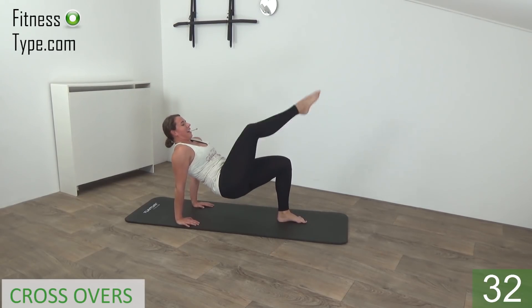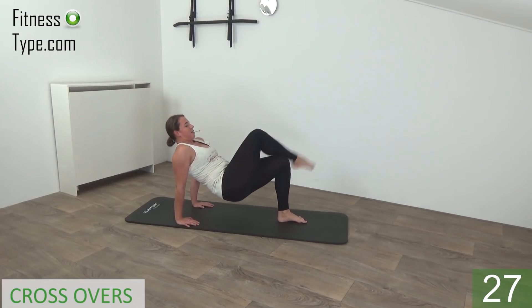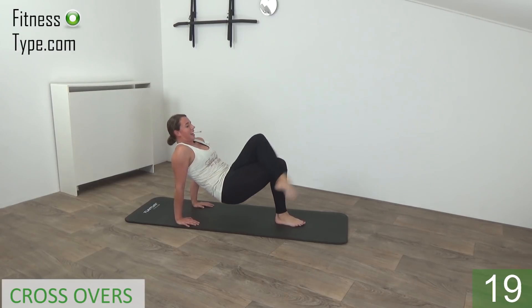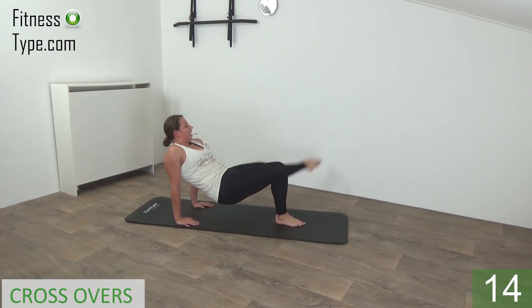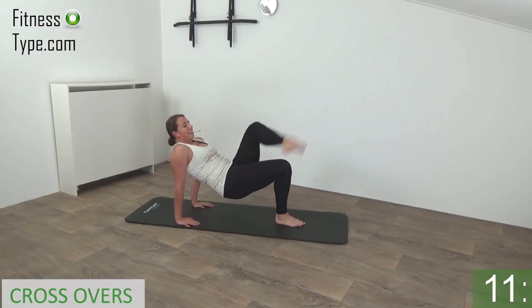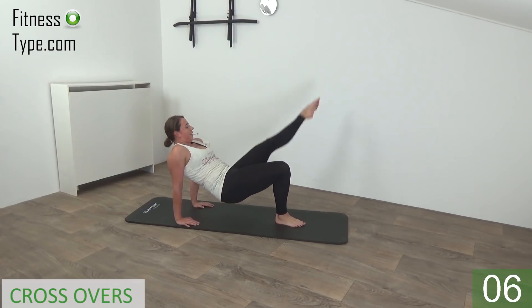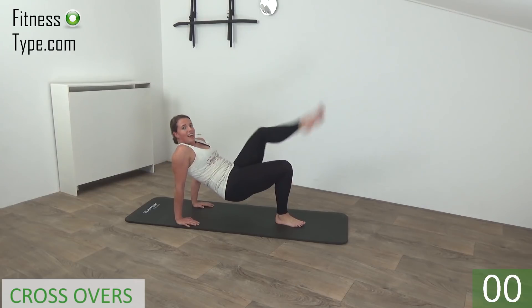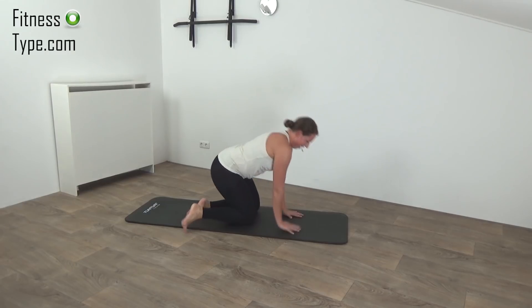And it's not the final exercise — we have one more. Don't give up — over and cross, last one on this side. And release, over to the other side — extend and over. Squeeze your glutes, keep your hips up. And over, and over. Almost there. And the last one — and release.